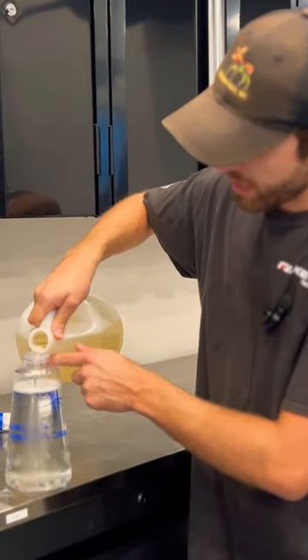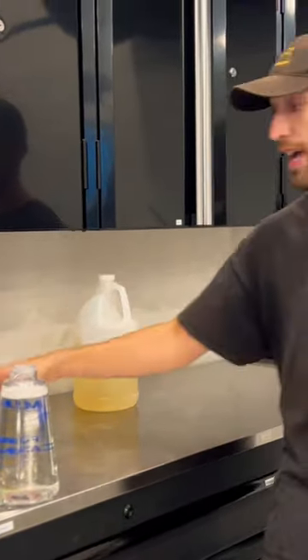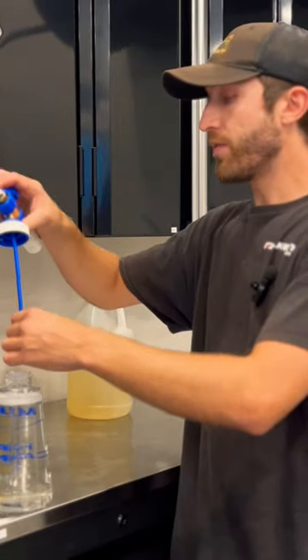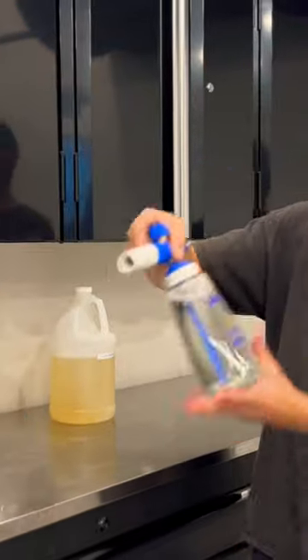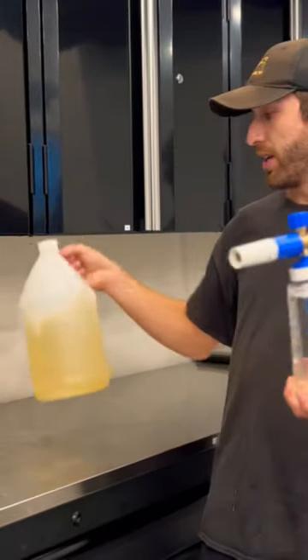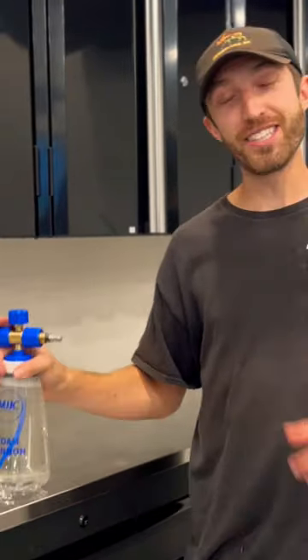The entire time that we were washing that GT4RS, that's all the soap we used, which is absolutely amazing. I've always felt like with the MTM, I had to use a lot more soap to get those suds. Whereas with this, such little soap — it's how it lasts me now 50 washes and I couldn't be happier. So we'll see you next time.